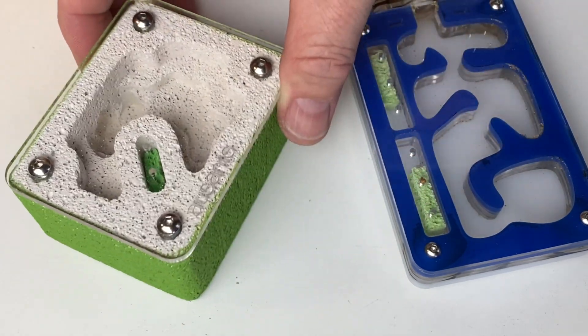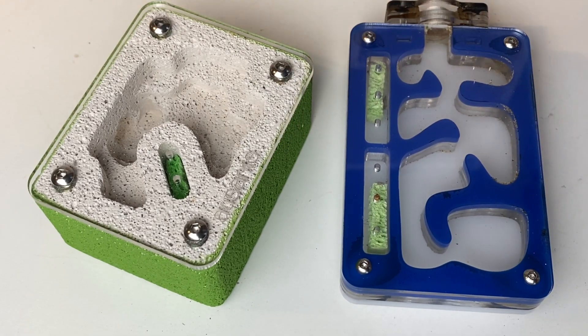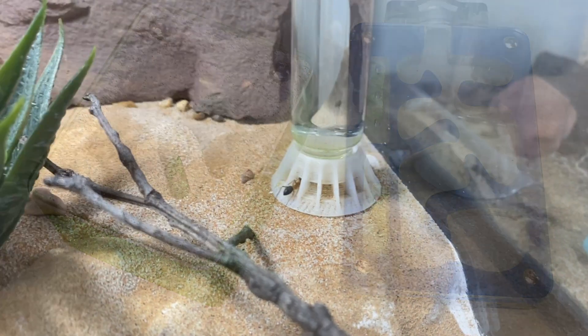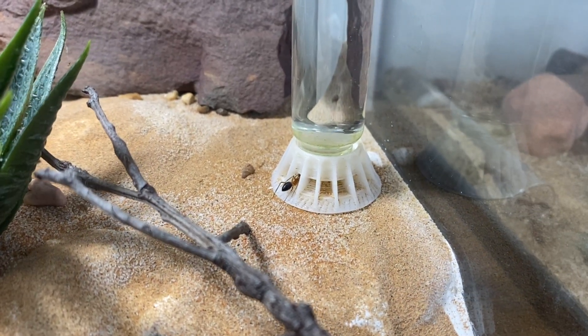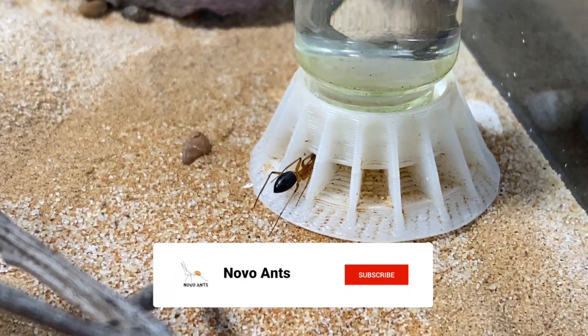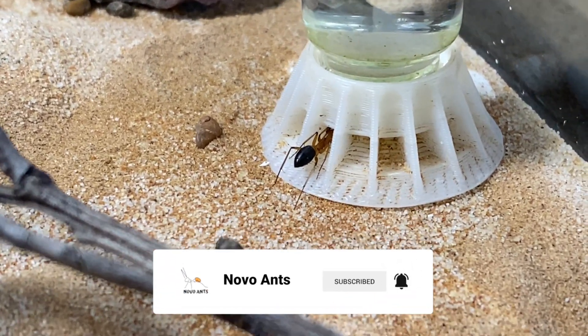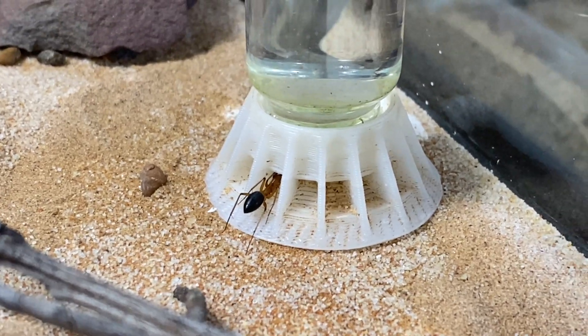These are called a hydration sponge. It is essential for ants to have a water source — they need it to live. So quite often in the outworld you'll find a water source, like these liquid feeders that you have here. Very essential to keep ants alive.